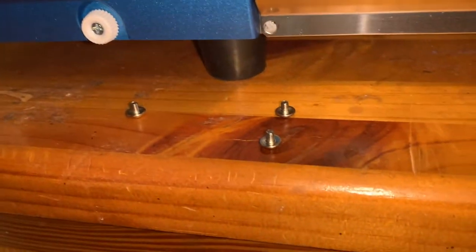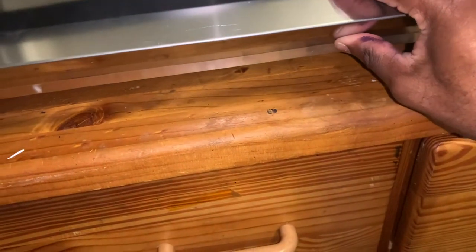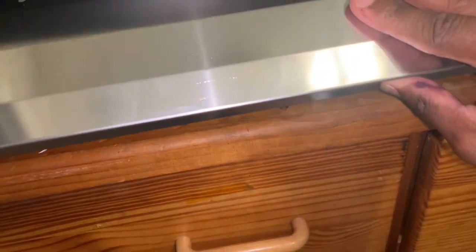There are five screws — be very, very careful taking these out. One, two, three, four, five. You take this out, you take this bottom plate out, you lift it, and then you pull it. Lift it, pull.